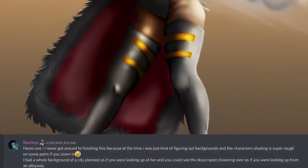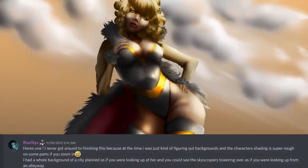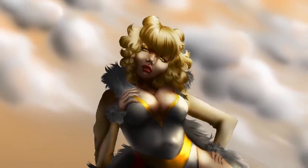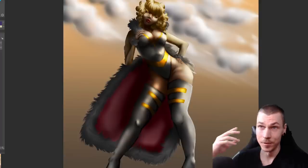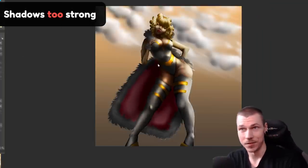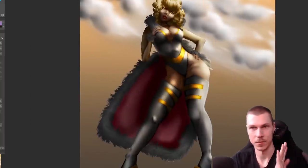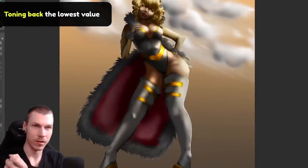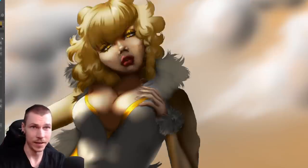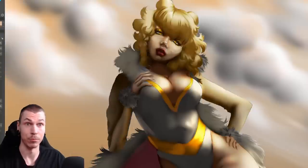I never got around to finishing this - at the time I was just figuring out backgrounds and the character shading is super rough in some parts if you zoom in. I enjoy the character design but it's hard to tell what's going on with how strong the shading is. I like when shading is well defined but here it's taken too far - it's hard to tell what the actual color of the uniform is. I'm going to work on it assuming it's white, so first I'll just bring the maximum darkness level of the suit shading up a notch. If it went all the way to black it would mean there's no other light whatsoever in the scene.